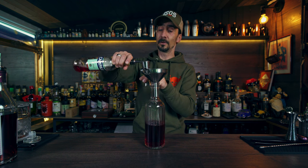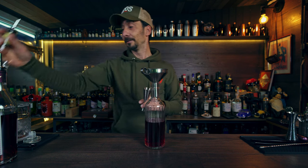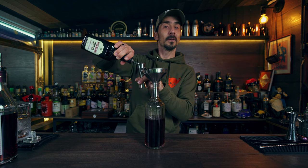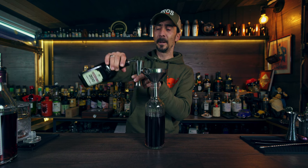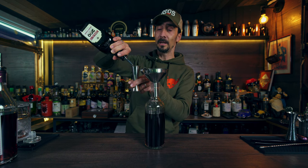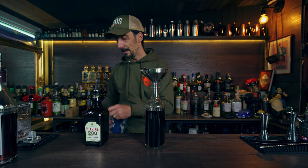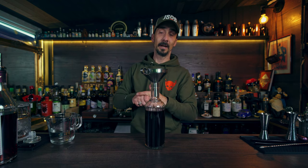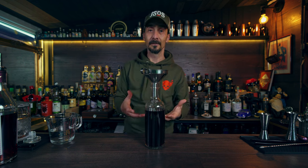Adding the Campari — using a 50ml jigger so I'm doing four measures for 200ml. And finally the Cherry Heering. The original 2020 recipe used Luxardo cherry liqueur to keep consistency with the gin brand, but the Cherry Heering is miles better for this cocktail because of its flavor — it brings so much more to the drink. Remember to leave some space in the bottle.